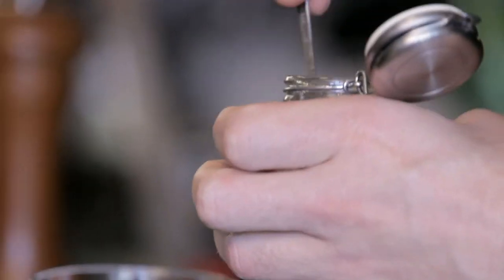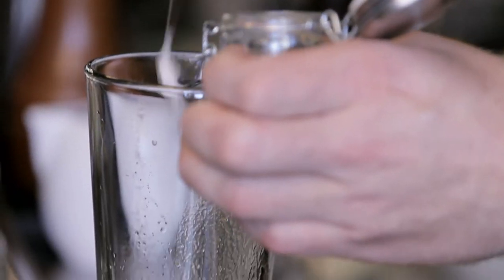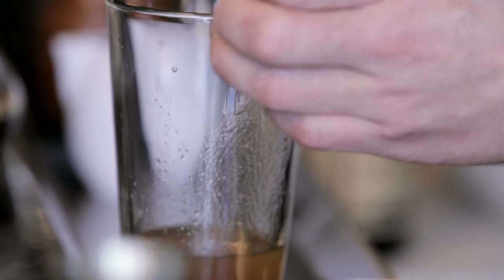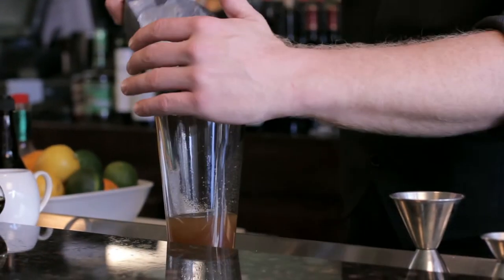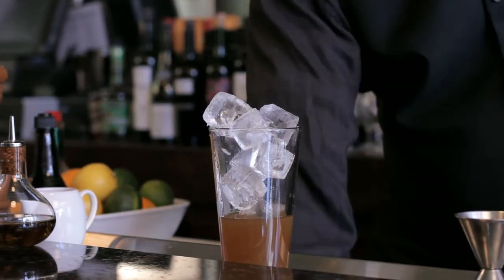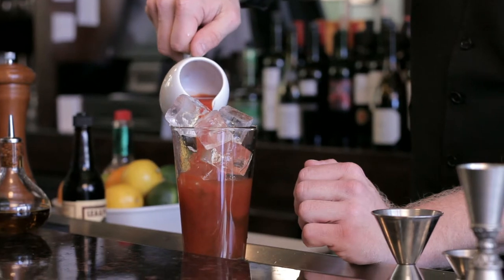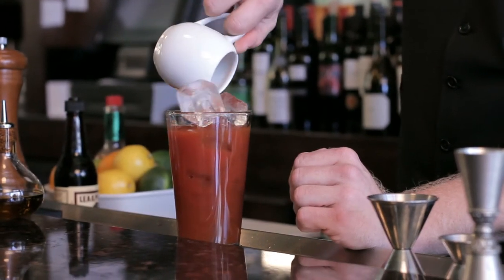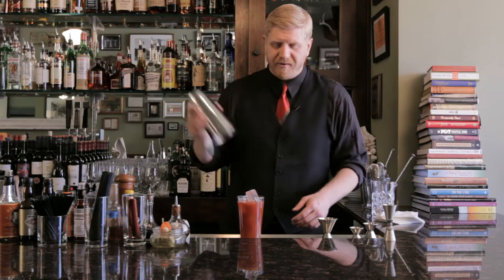This is a savory cocktail. It's great for hangovers, great at brunch, but you can knock these back pretty quickly. A little bit of salt. I'm going to add ice and then fill with tomato juice. Another fun thing you can do with this drink is batch your own Bloody Mary mix ahead of time — it makes it a little bit easier.